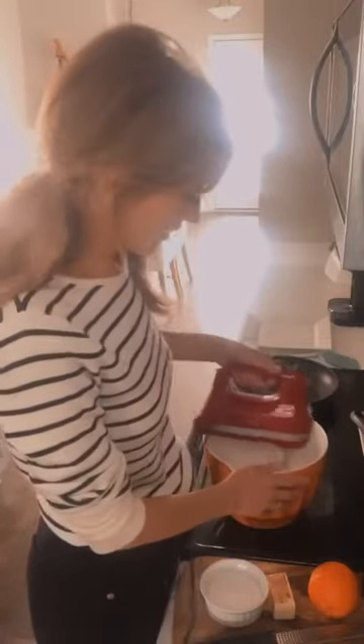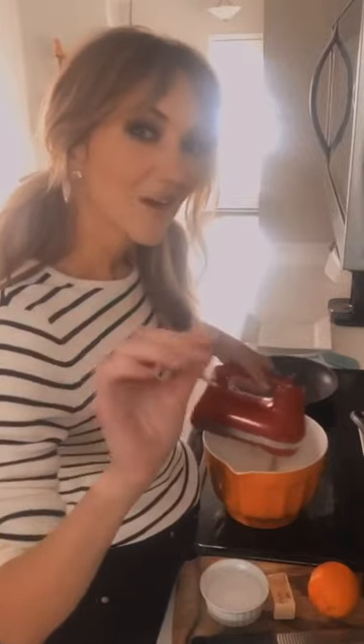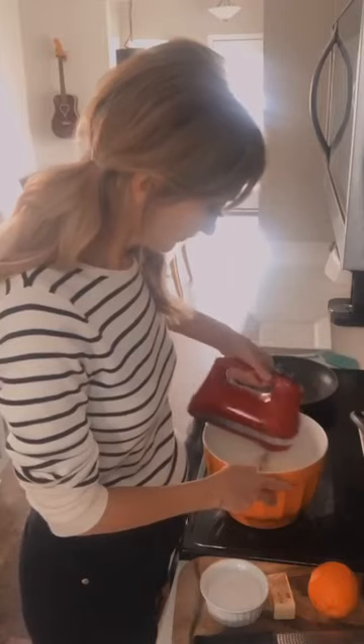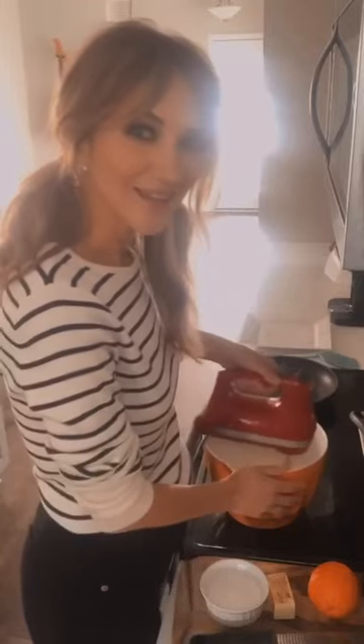Crêpe Suzette is basically an orange crêpe, which is delicious. We're just going to make sure it's nice and blended. For those of you who've never had a crêpe, it's a very thin, almost pancake-like thing. I will be posting this video later with some beautiful French music, so if you miss anything you can try this later.